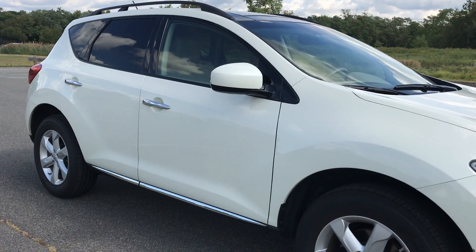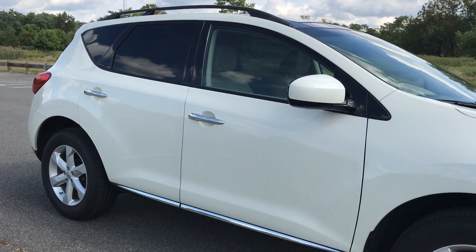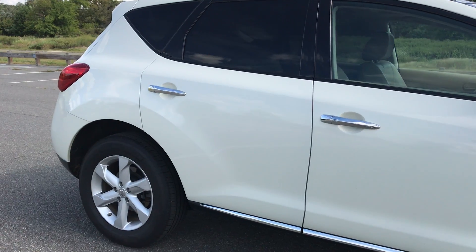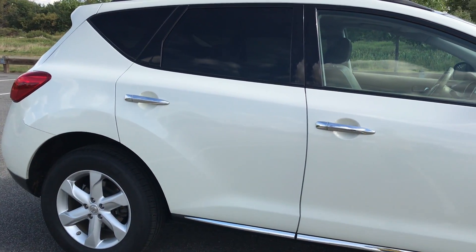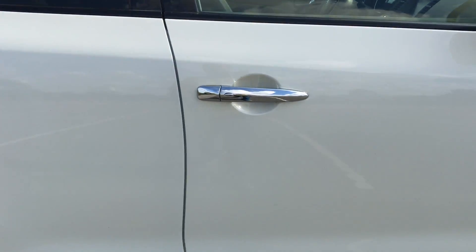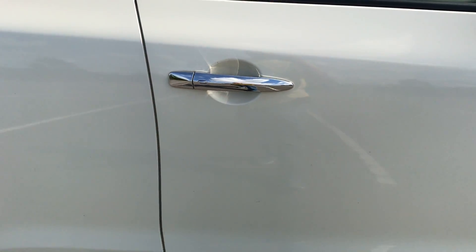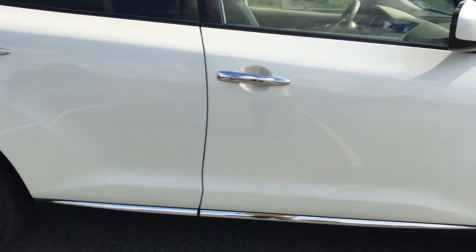Pearl White, tan leather, 33K miles, all-wheel drive, Bluetooth, heated seats, proxy key — basically that allows you to keep the key in your pocket, your purse, or your bag and never have to take it out.